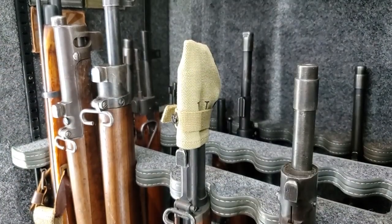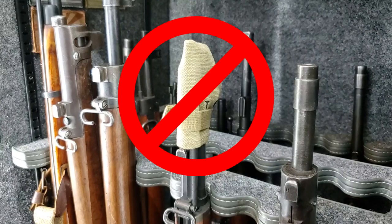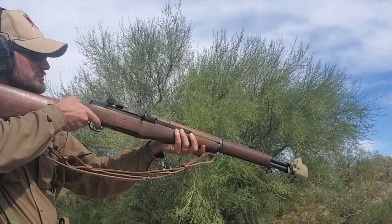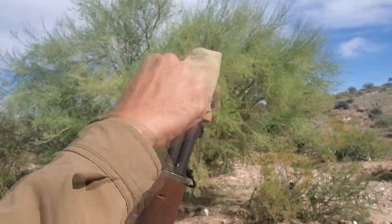The muzzle cover is for field use only. Do not leave it on for storage as it causes moisture to collect in the bore, which causes bore rust that is a safety hazard. The rifle is not to be fired with the muzzle cover on. It must be removed before firing.